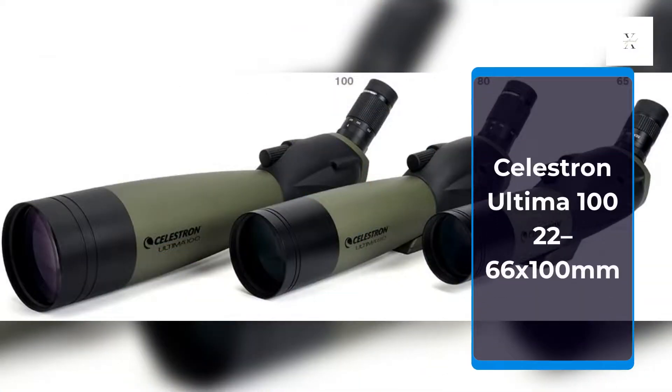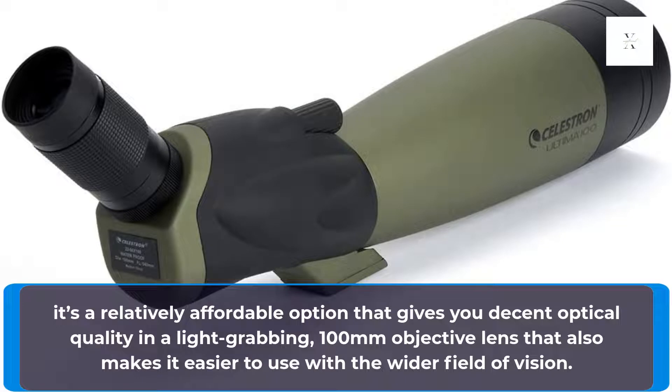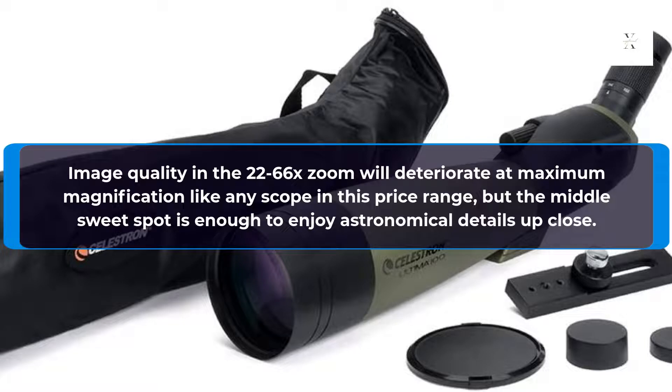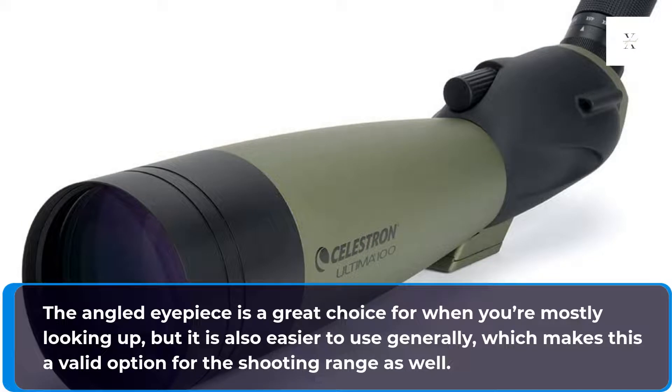Celestron Ultima 22-66x100mm. At about 4.5 pounds and with a 100mm diameter, this monster scope from Celestron isn't ideal for carting around, but if you do most of your stargazing from home, it's a relatively affordable option that gives you decent optical quality and a light-grabbing 100mm objective lens that also makes it easier to use with the wider field of vision. Image quality in the 22-66x zoom will deteriorate at maximum magnification like any scope in this price range, but the middle sweet spot is enough to enjoy astronomical details up close. The angled eyepiece is a great choice for when you're mostly looking up, but it is also easier to use generally, which makes this a valid option for the shooting range as well.